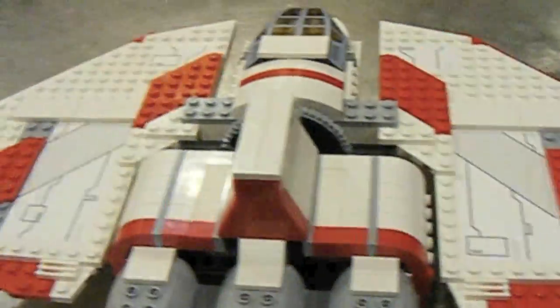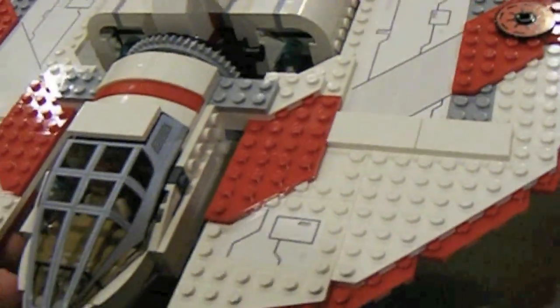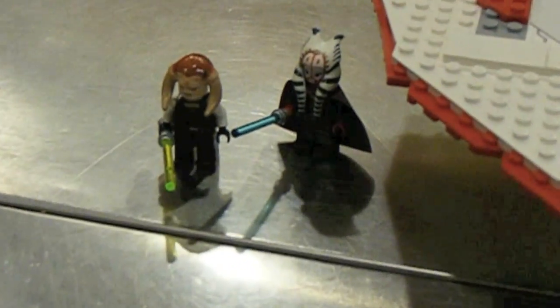Sorry to disappoint some of you who liked this set or had hopes for it — I did too, I thought it was going to be really cool. The two rare minifigures, though, are very, very nice.